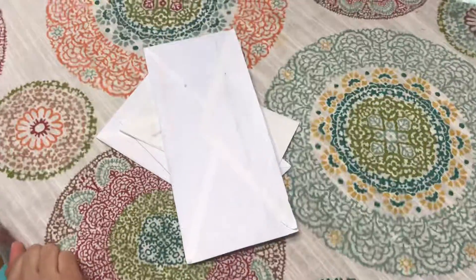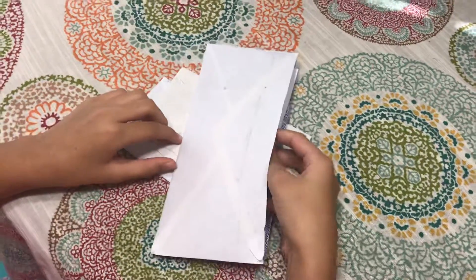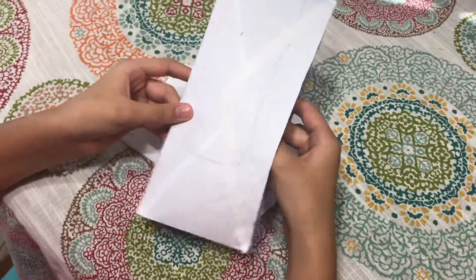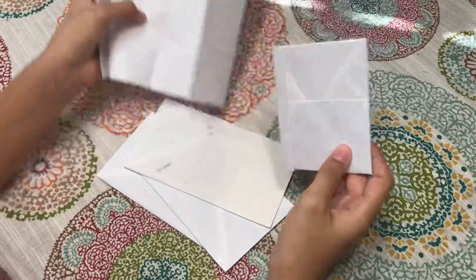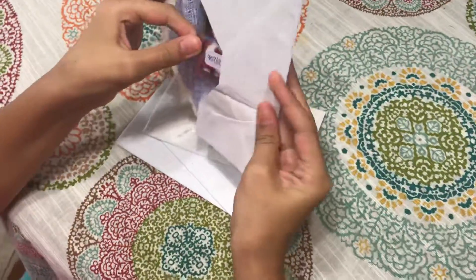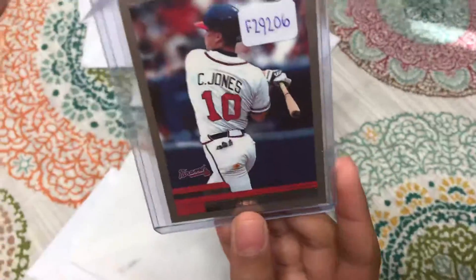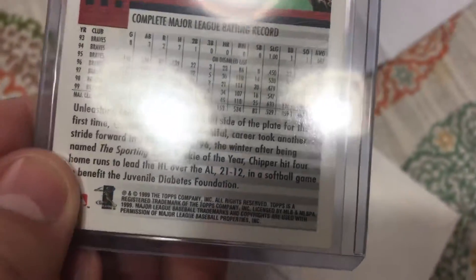Hey guys, Roll Tighter Man here. We got a mail day and Abby's going to do the honors of opening it. Okay, that one is a Chipper Jones 1999.